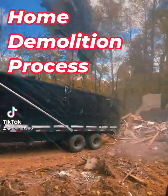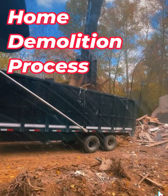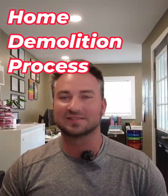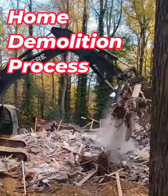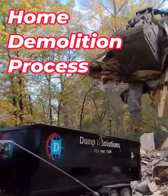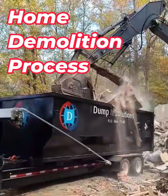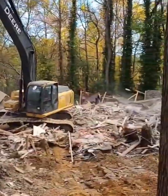Hey guys, this is Nick with Dump It Solutions. Today I want to talk to you about demolishing a house. It sounds like the best job in the entire world and we do have a blast doing it — we get to tear stuff up, which is our specialty. So let's talk about what it takes to demo a house.